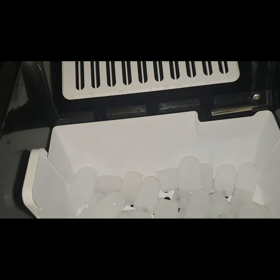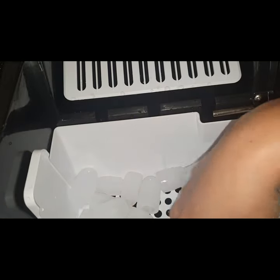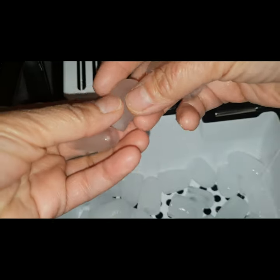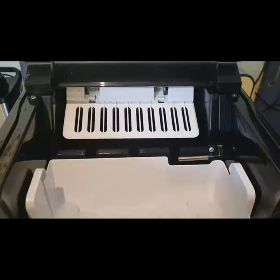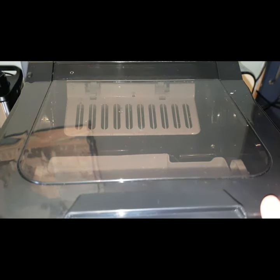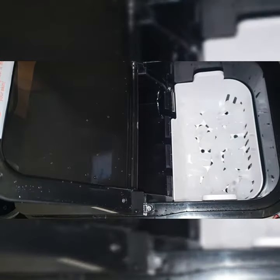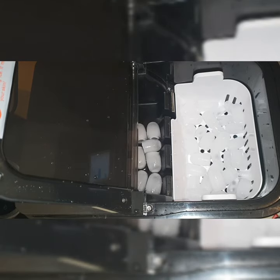Our machine is now working again, making large size ice cubes. Let's see how big it is — earlier we made small size, then medium size. Let's close it for the meantime and wait six minutes again for the large size ice cubes to form. Here are the large size ice cubes — this is much larger!